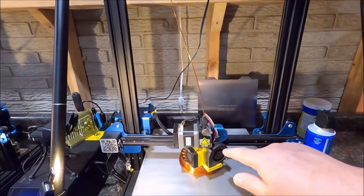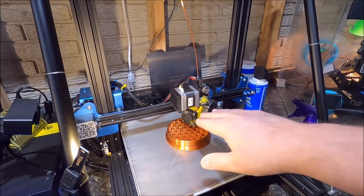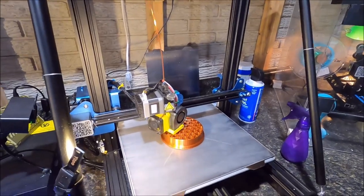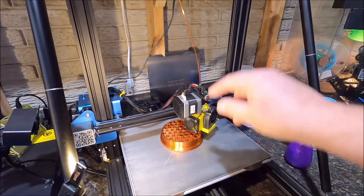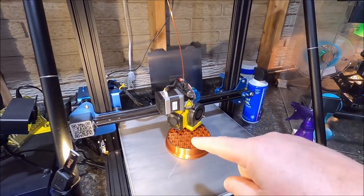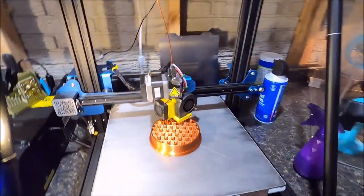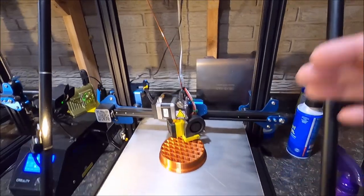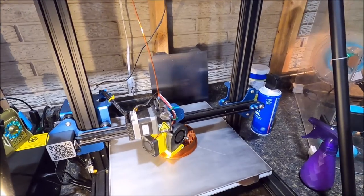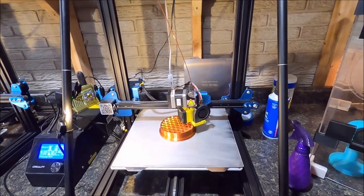What I'm waiting for is to hit 450 layers — that's when I'll pause it. I'll raise the Z up about 10 millimeters through Octoprint, which I've got set up so I can control it from my computer. Then I'll swap out the copper color for red and let it continue, and that's how I'll get the shotgun shell look. The bottom has some more detail and the top has a little different detail I put on it.